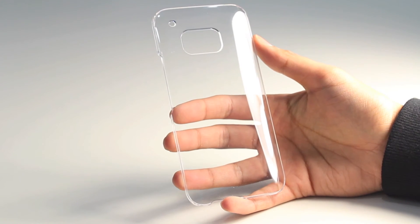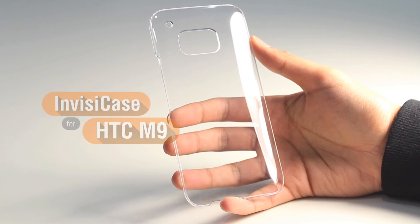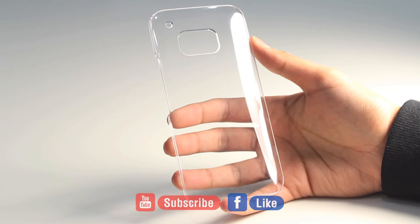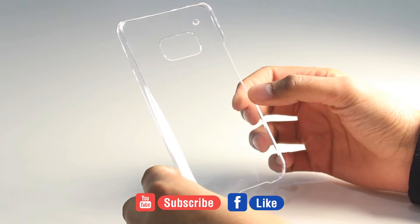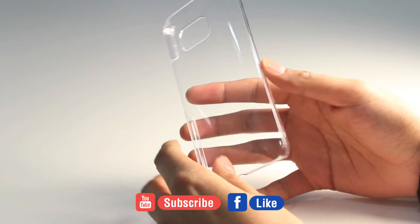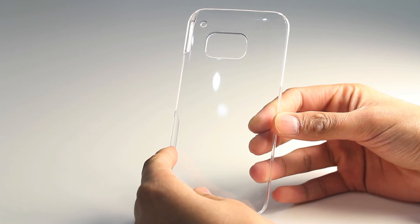So that's a quick overview of the HTC M9 Invisi case from Orsley. Be sure to subscribe to the channel as we'll be doing a follow-up video with the HTC M9 once we have it in our hands for a quick demonstration with this case. Don't forget to subscribe and like our Facebook as well — thanks for watching, and we'll see you in the next video.